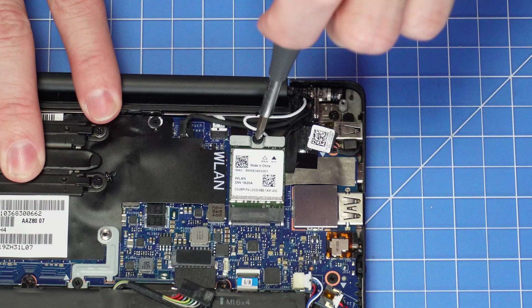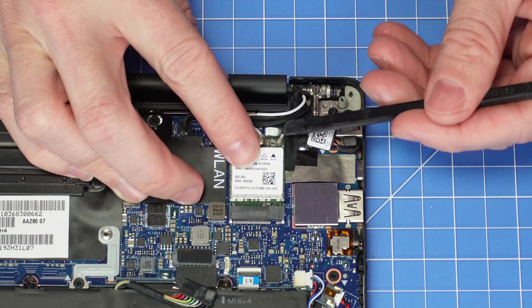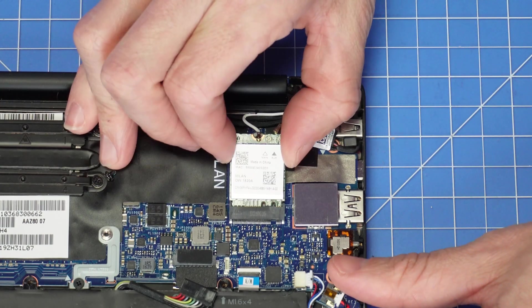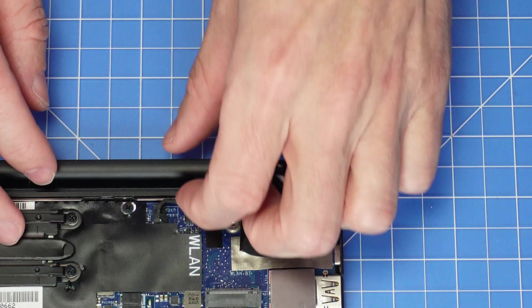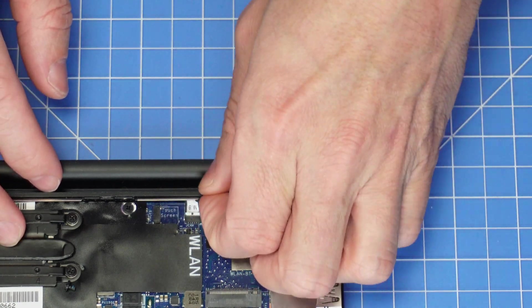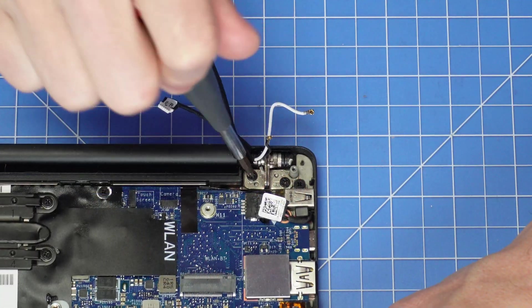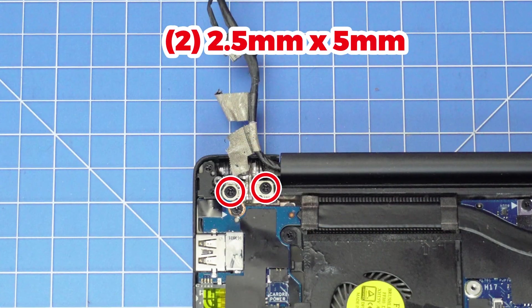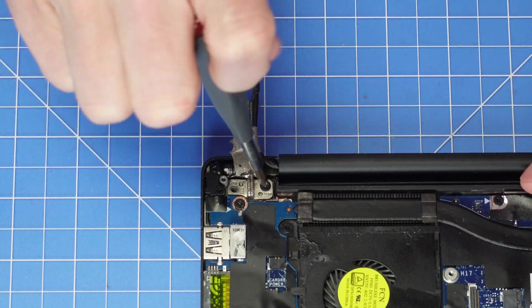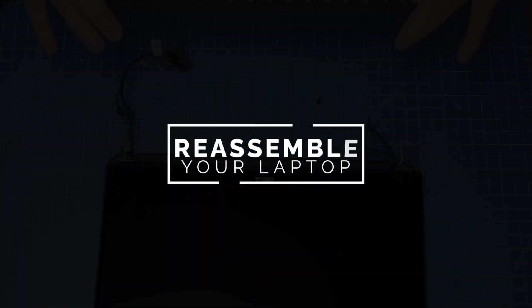Unscrew and remove the antenna cable bracket, then disconnect and remove the Wi-Fi card. Then disconnect the remaining LCD cable. Unscrew and unfold the LCD screen from the palm rest to separate them.